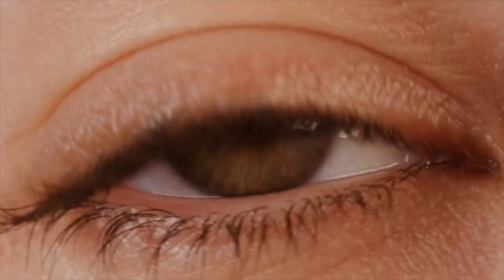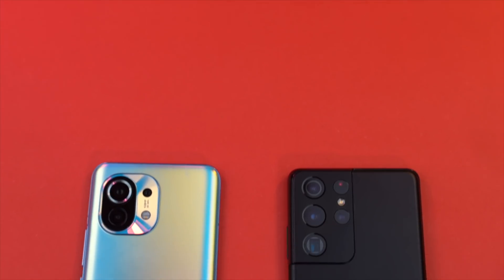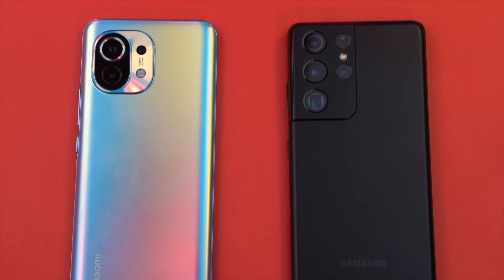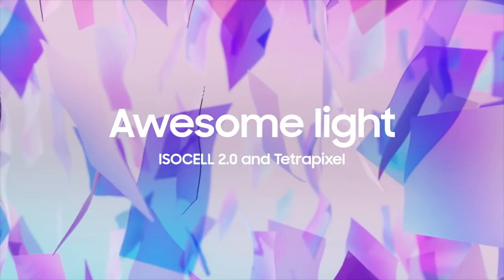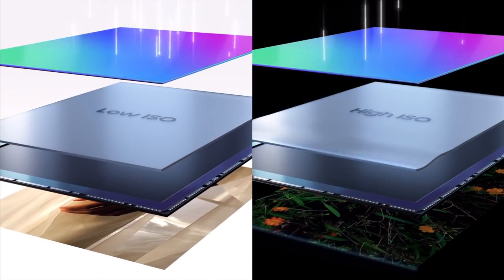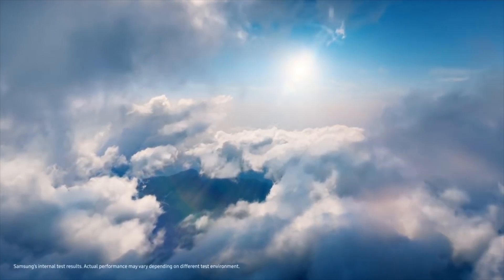The main reason why it's the smallest 50 megapixel sensor is that it's rocking only 0.64 micrometer pixel size. You might be thinking — isn't bigger pixel size better than smaller pixel size? Well, in order to compensate, Samsung is relying on software algorithms such as ISOCELL 2.0, Smart ISO technology, and Double Super PDAF. To sum this all up, software is the key.